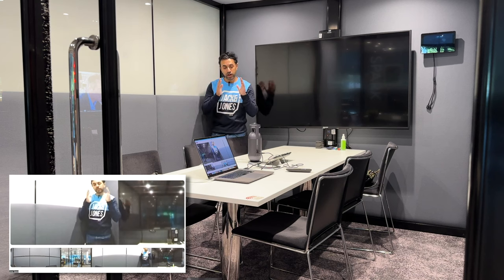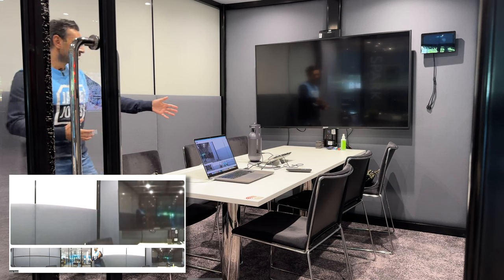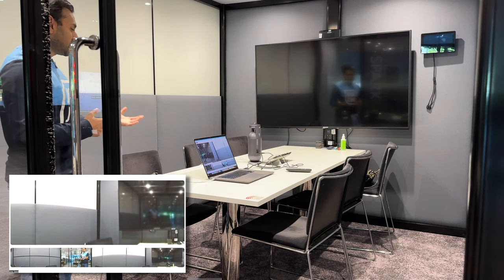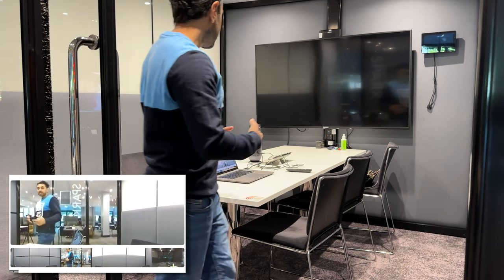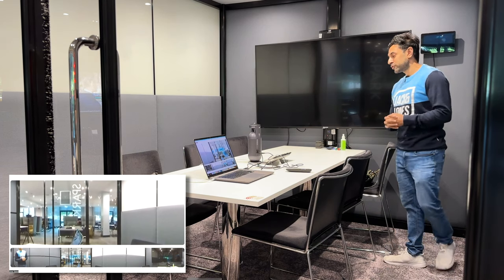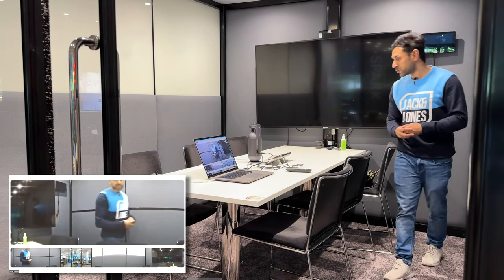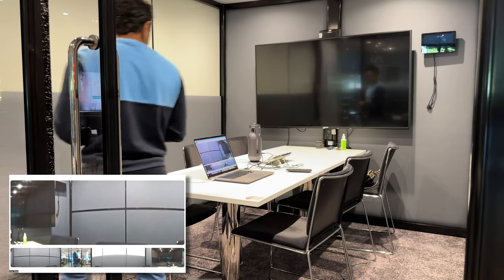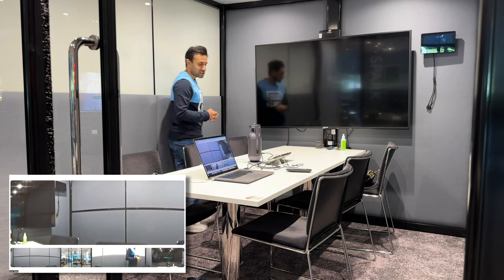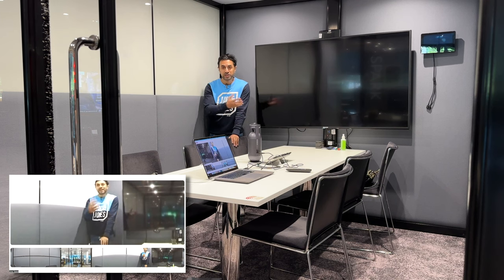I'll be roughly two to three meters away at various distances. I'm now recording the Zoom video call using the e-Meet as the video and audio source. I'm going to start walking around the table so you can hear how clearly it still picks up the audio no matter where I'm moving. I've pretty much walked all the way around and back to my starting position — this maintains clarity in the audio no matter which angle you are facing the Meeting Capsule.